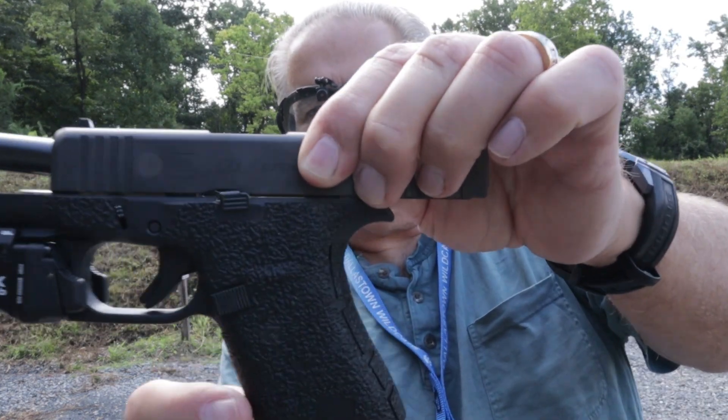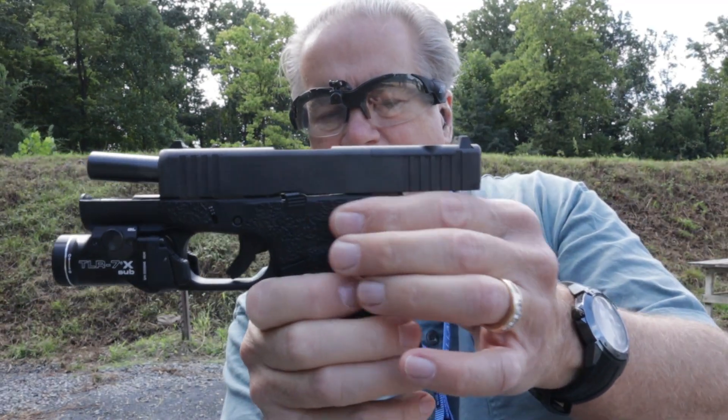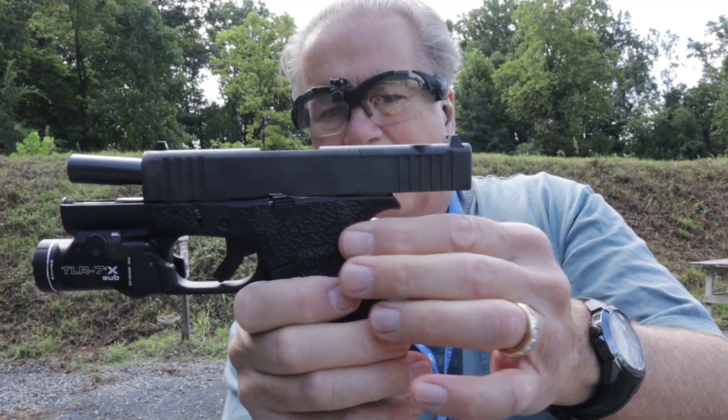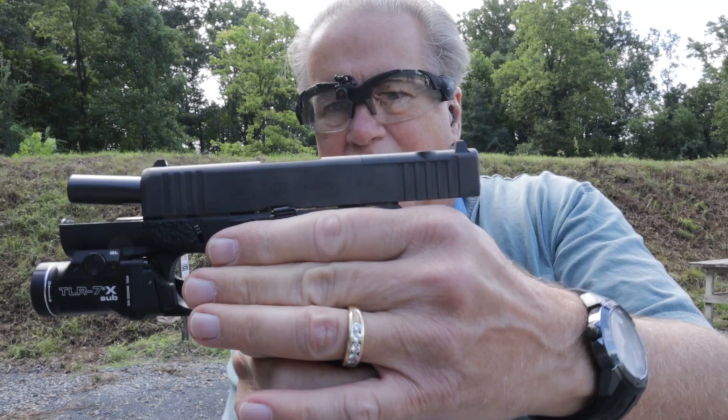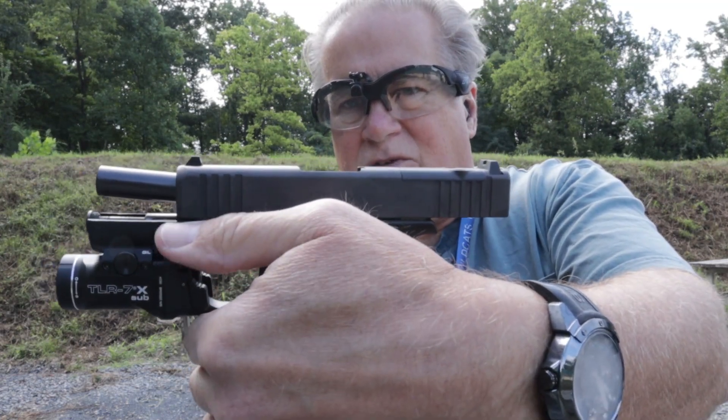The first thing was to put handle tight grips on it to give it a little more grip texture, because the grip texture on the stock Glock 43X is almost non-existent and it slips around in my hand and my support thumb slides off the frame while shooting.